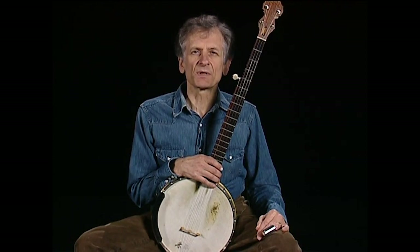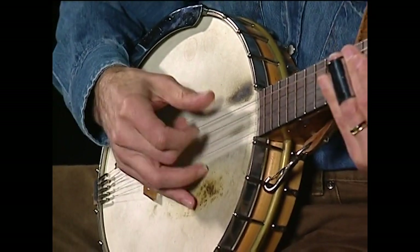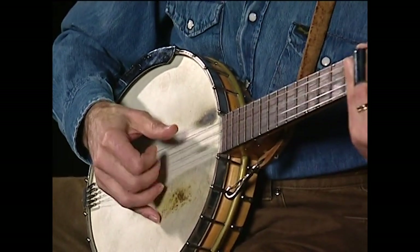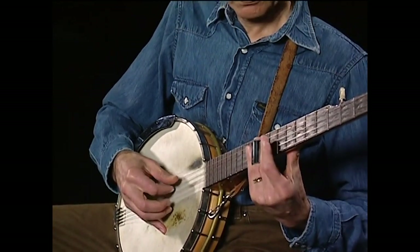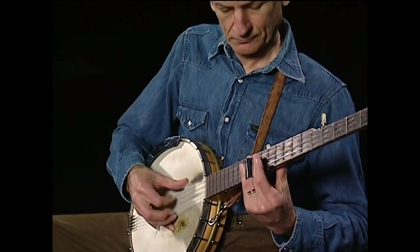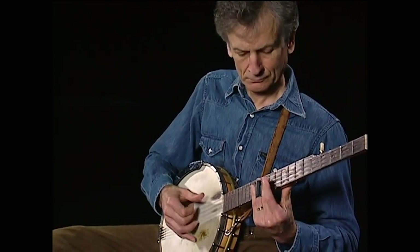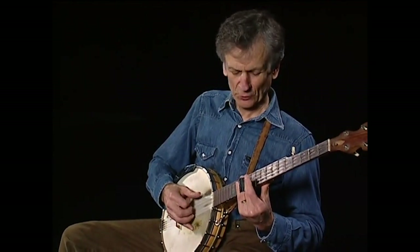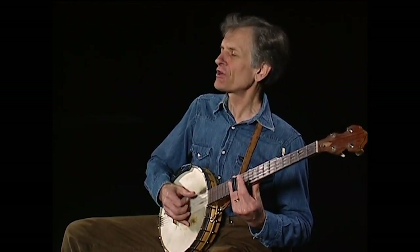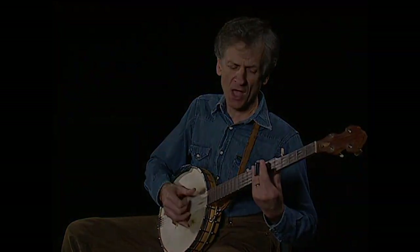It's one that he picked up in the mid-twenties from a recording of an urban blues. I'm a-goin' to the station, gonna catch your fastest train. I'm a-goin' back south.